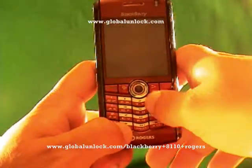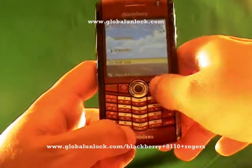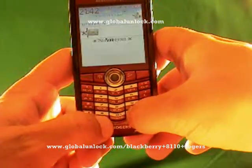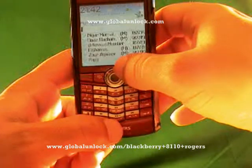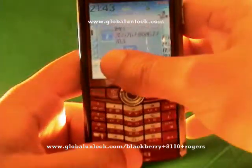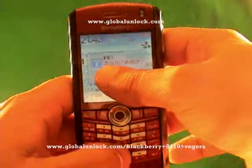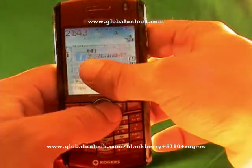You have to find your IMEI number on your BlackBerry Pearl because that's what we need. To get the IMEI number, type in star, pound, zero, six, pound. You will see a number appear on the screen. There may be dots, spaces, or slashes in there — don't worry about those. All we need is the numerical digits.